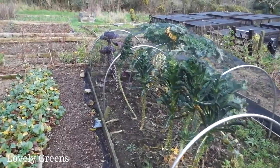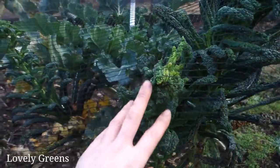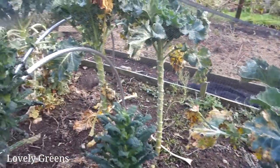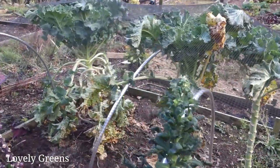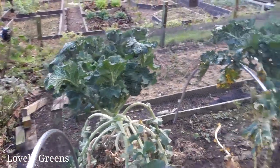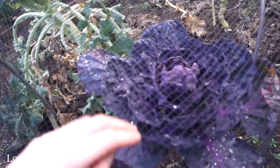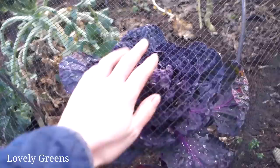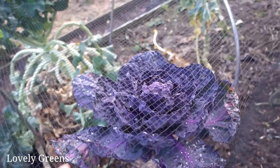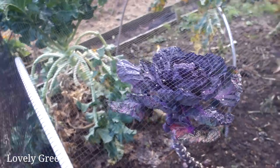Over here in the brassica bed there's still quite a bit of kale, and I'll pick a few leaves before I head home. The purple sprouting broccoli is all growing and pressing up against the netting. I've taken most of the purple Brussels sprouts out, but the heads are edible apparently — I've never eaten them before, but someone left it as a comment in one of the recent videos. So I'm going to take one of these home today and cook it up to see what it's like.